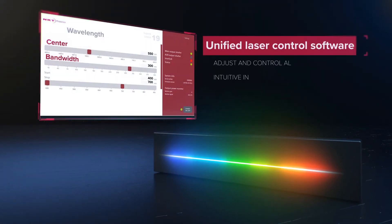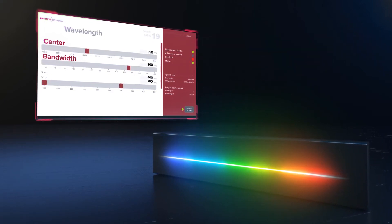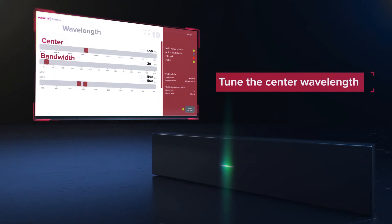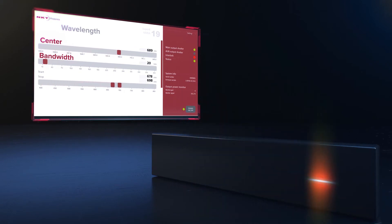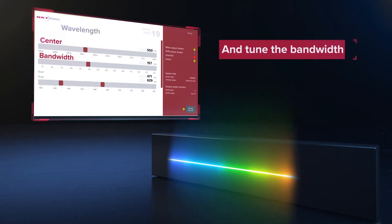All these functionalities are only a click away. With our unified laser control software you can adjust and control all parameters of the system through a simple and intuitive user interface. You can easily tune both the center wavelength and the bandwidth of the laser to suit your requirements.